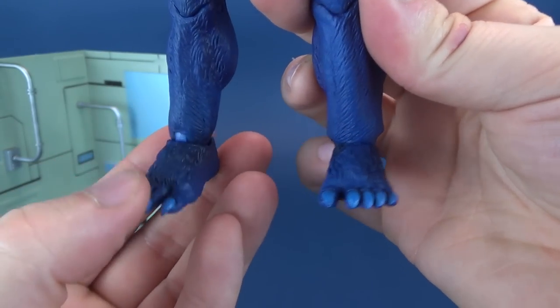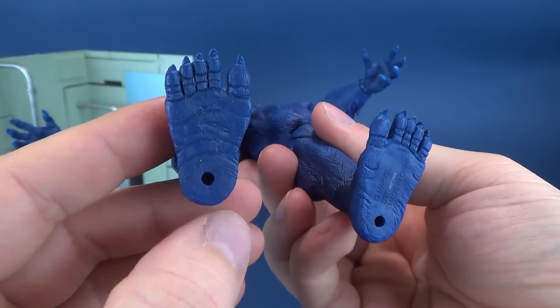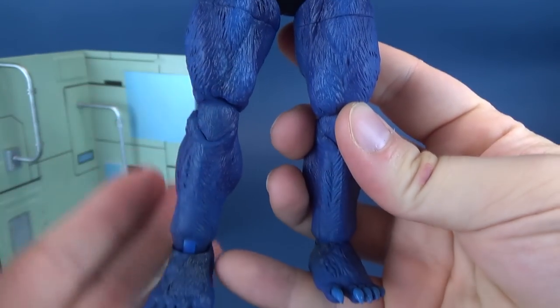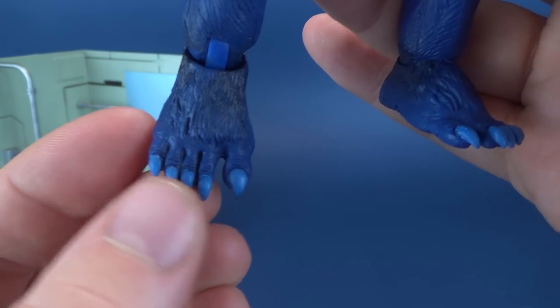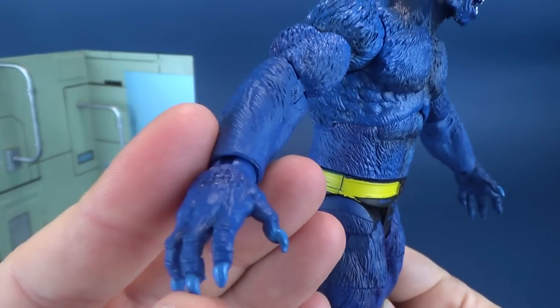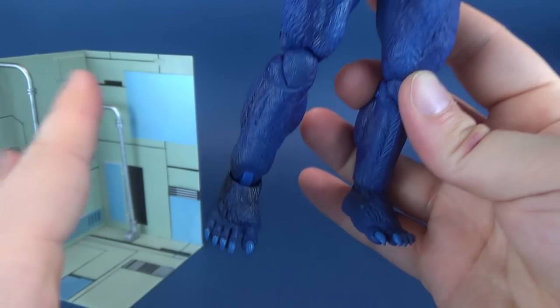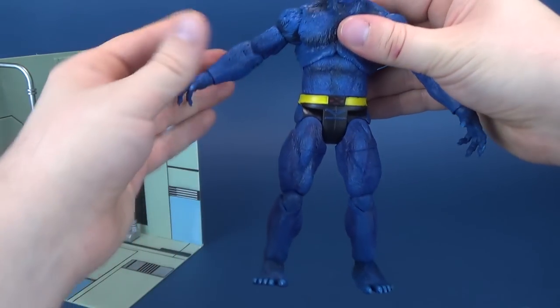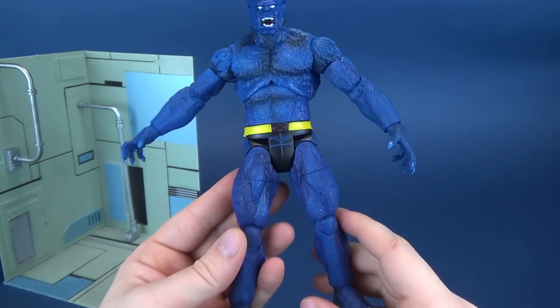There are his fur Beast feet. Some peg holes on the undersides of his feet, even though the display stand doesn't come with pegs. Nice fur treatment overall. I like that the nails are both on his hands and his feet. This nice bright blue color really pops against the otherwise darker and medium-grade blue used for the figure.